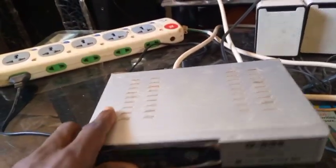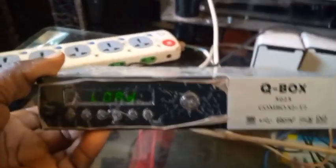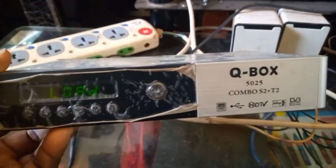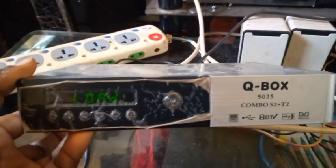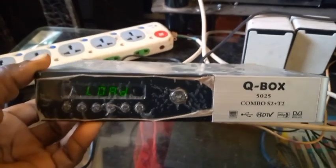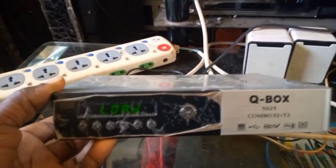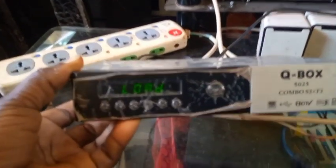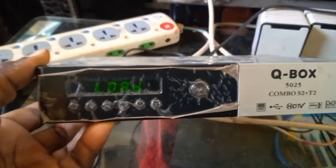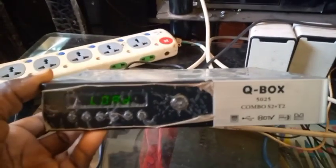Welcome to First Man Satellite. Today I want to educate you on how to solve a booting problem of a QBOX 5025 Combo S2T2 decoder that cannot boot properly using a USB flash drive. You can see this decoder is turned on but it cannot boot — it only stays on 'load' like this, doesn't change, remains like this forever.